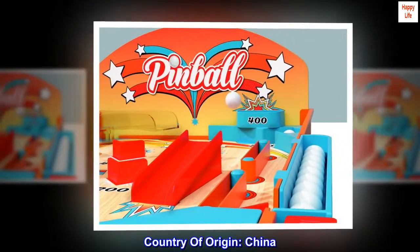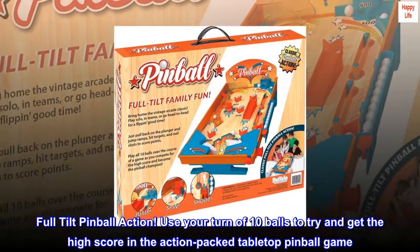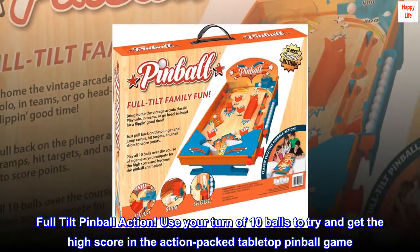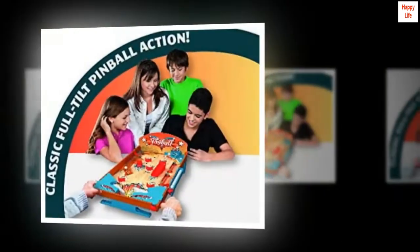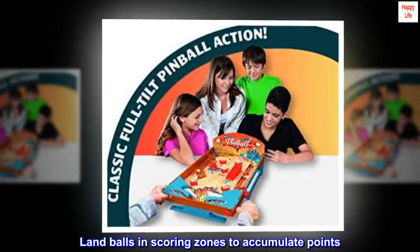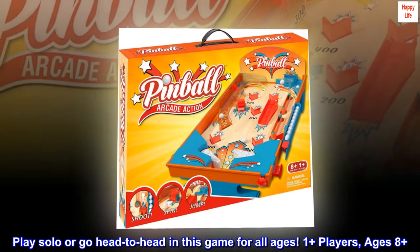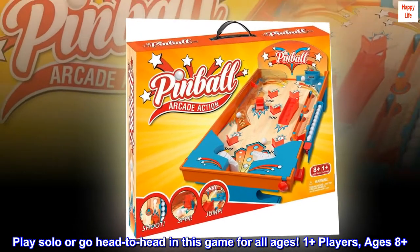Country of origin: China. Full tilt pinball action — use your turn of 10 balls to try and get the high score in this action-packed tabletop pinball game. Land balls in scoring zones to accumulate points. Play solo or go head-to-head in this game for all ages. 1 plus players, ages 8 plus.